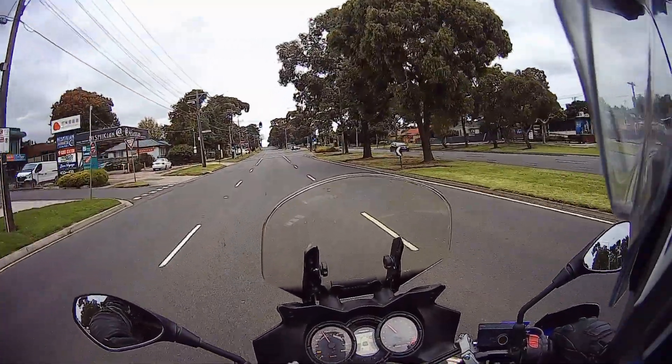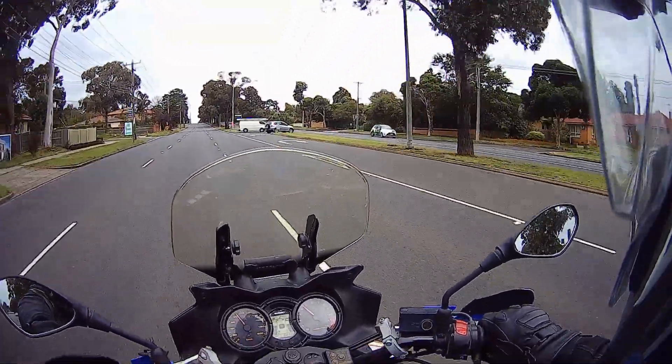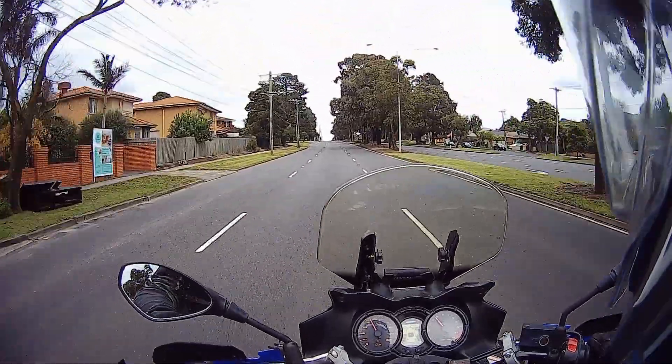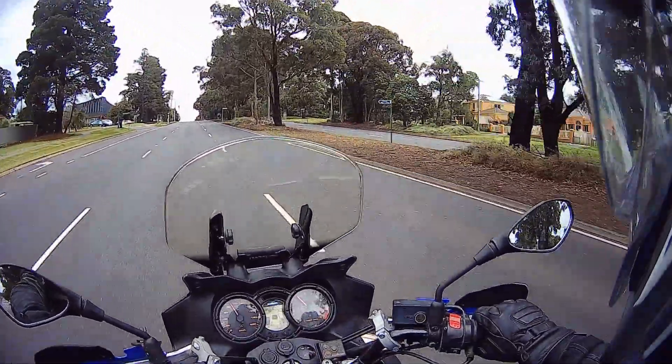These tyres are rated as a 40/60 tyre — that's 40% street and 60% dirt. I was a little hesitant getting them because most of my riding is commuting to work, but they've been very good on the road, quite surprising.